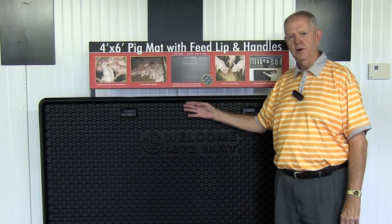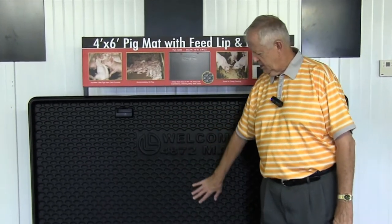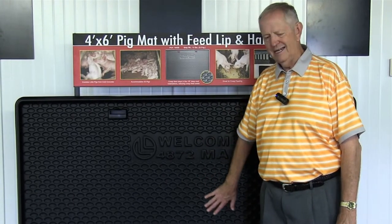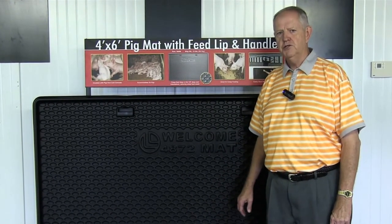The lip on the feed mat is very important to keep the feed on the mat, as well as the differences in depth at the front of the mat to keep the pig drier. The plastic Welcome Mat is not touching the concrete everywhere, which should keep that as a warmer floor.